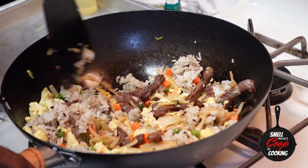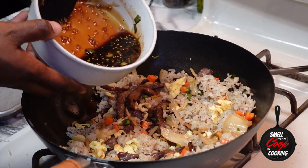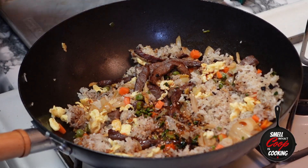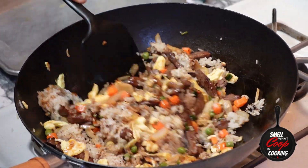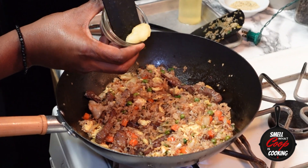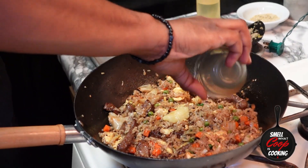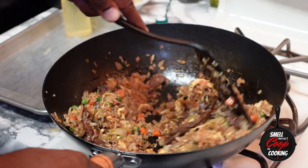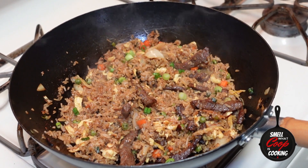Stir fry that around a little bit more, and now we're going to go in with our sauce. Keep stir frying. It's starting to come together now. Now I'm going to add my ginger paste and my kimchi brine into my wok and stir fry that up until my rice becomes golden brown. Add some green onions in to finish it off.